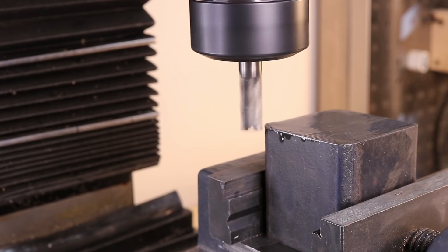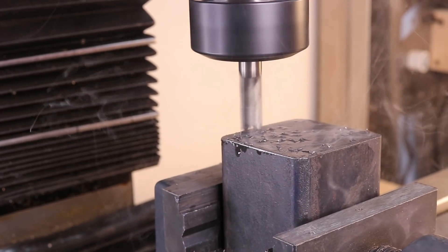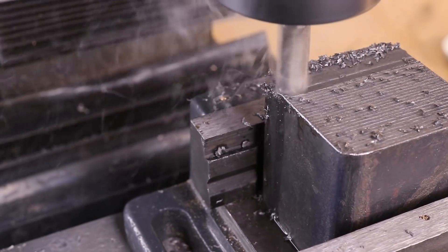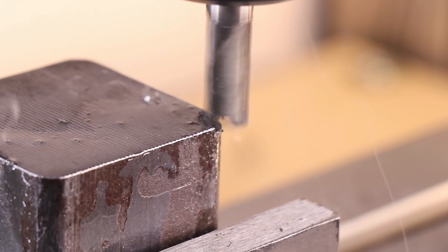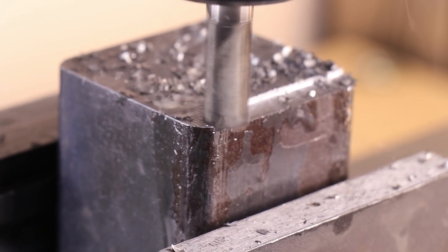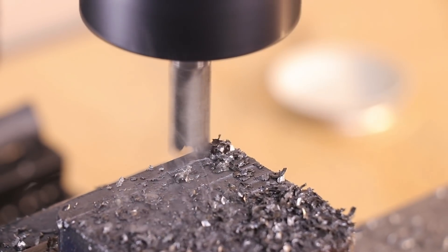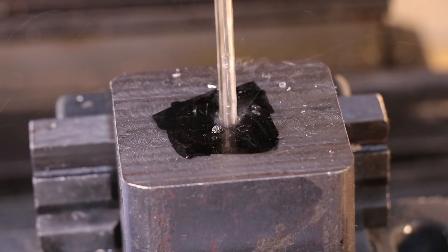The first thing we need to do is face the part on the top and bottom. I've ordered some carbon steel for a fly cutter, but until that arrives, I'll have to face it using some end mills. With the part faced, I can drill a centre hole for the tool post stud.